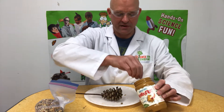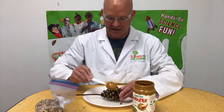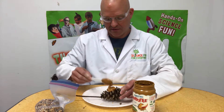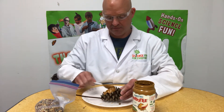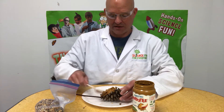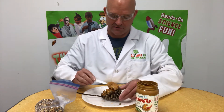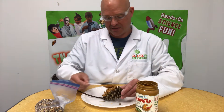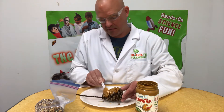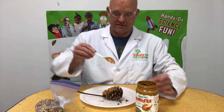Now all you do is take a little bit of peanut butter and work it down into the pine cone. You want to do this all the way around it — for the sake of time I'm not gonna do the whole thing, I'll do one more scoop. This is just going to act as an adhesive for the bird seed.